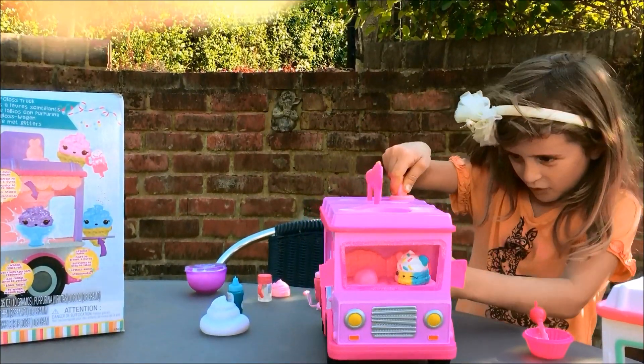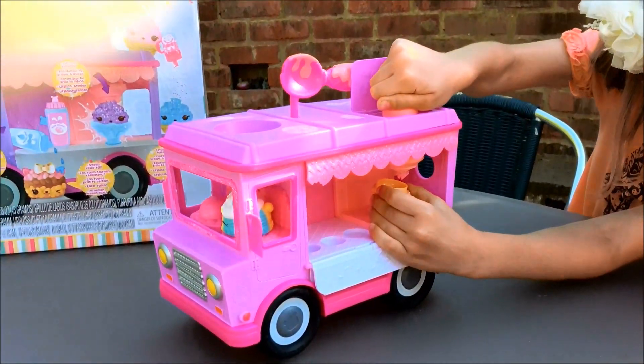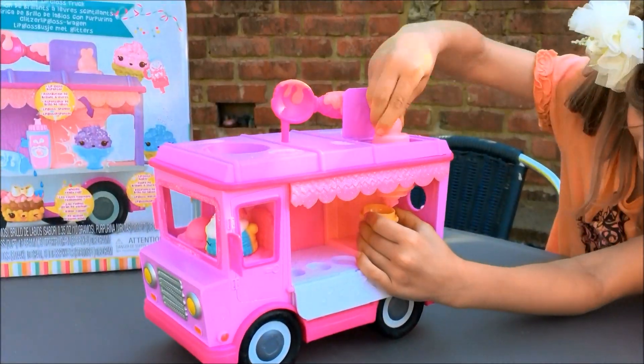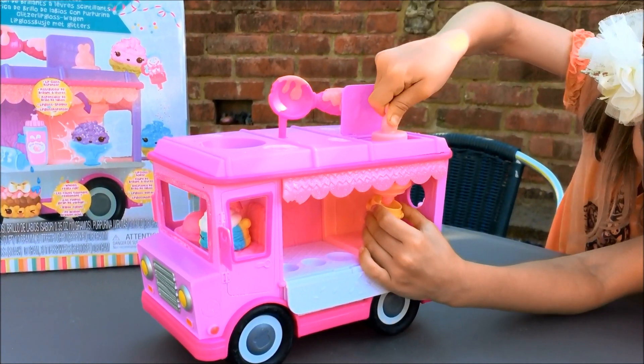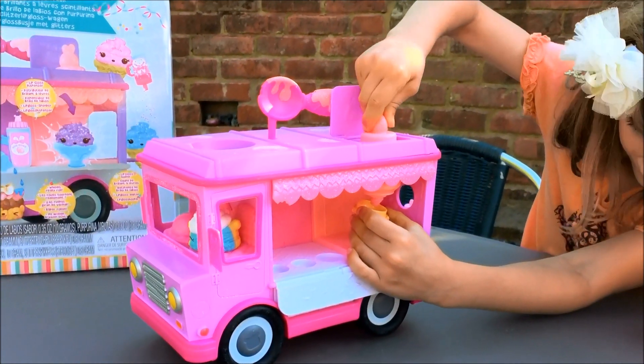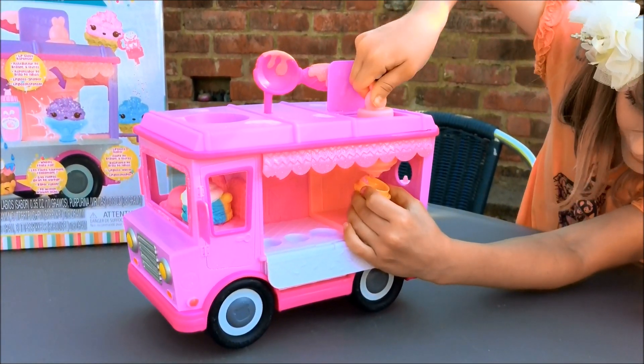Wow! You guys should see this. I don't want to miss it. It's coming in. It's coming. Almost. It's almost coming in, guys.